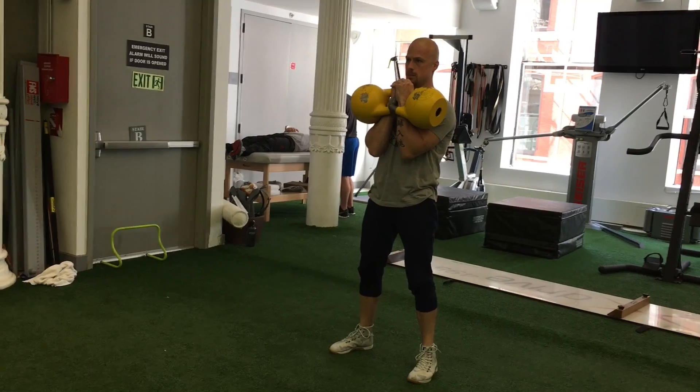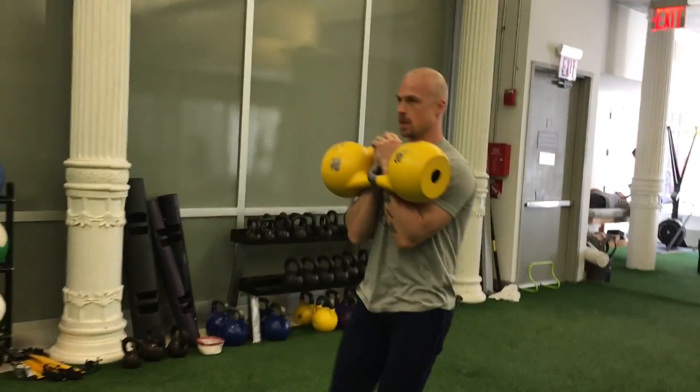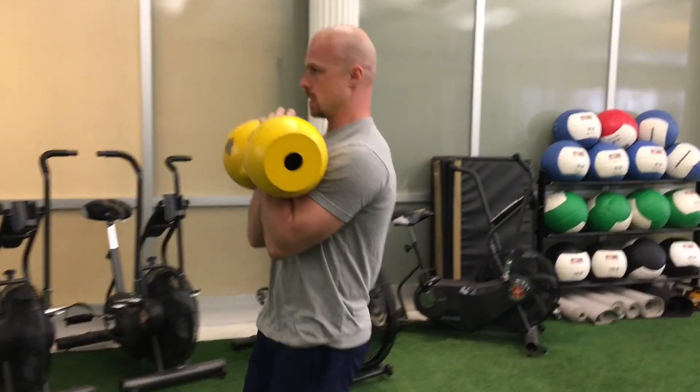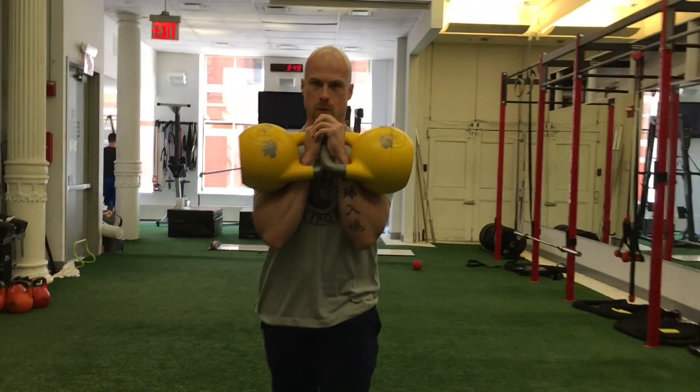Moving away from shoulder stability and a little bit more towards comprehensive core strengthening, first you're going to want to clean both bells up to a rack position. Stack the handballs on top of each other when you get them up to the rack, then you're going to want to sink the ribs to really engage the abdominals, and then take a walk.